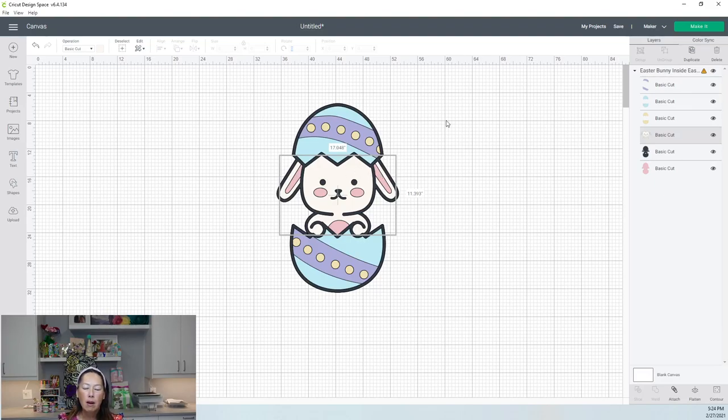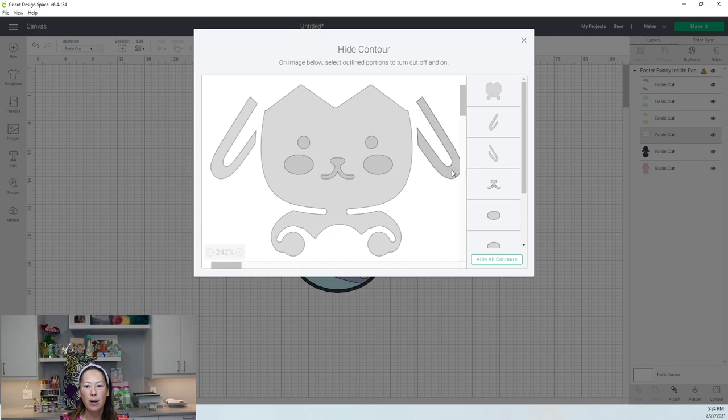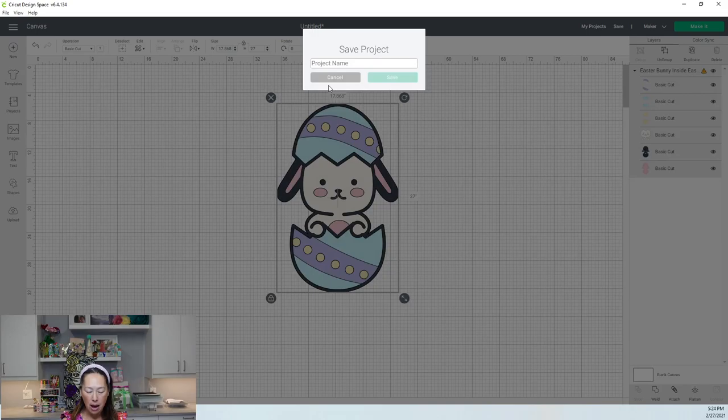Let's contour it right now and see what we have. If we don't include the ears, the white portion is 10 by 11.3 — we're perfect. So 27 inches is this whole guy. Let's save it so I don't forget — 'Easter Bunny, 27 inches.'